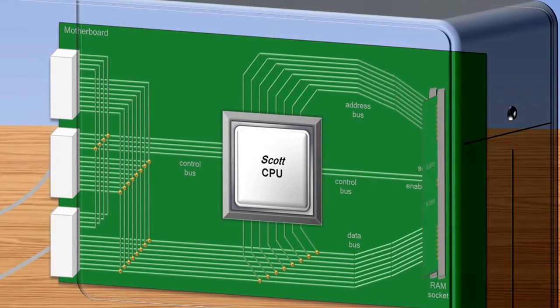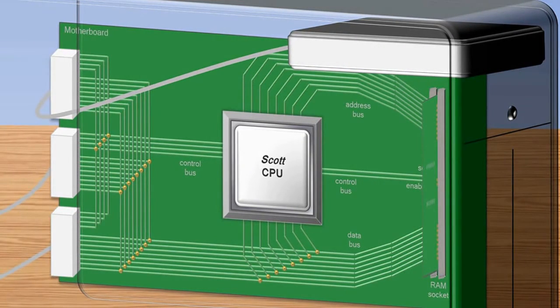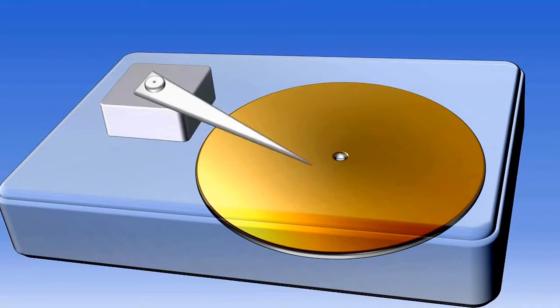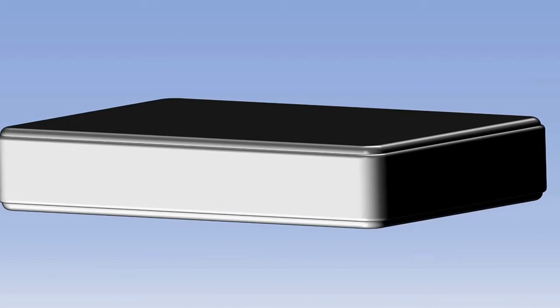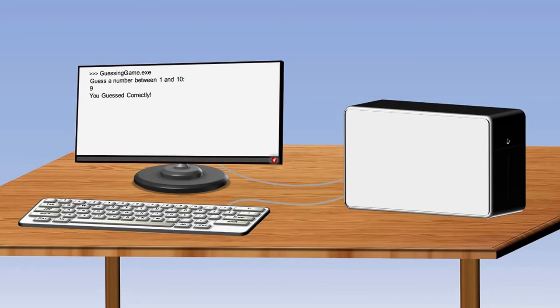So we'll zoom out to see how the motherboard fits inside the computer case. In the computer case is the last component we'll look at, which is the hard drive. As soon as the power to the computer is turned off, all the data in RAM is lost, so you have to have a way to store it more permanently. For that, we use a hard drive. Inside the hard drive is a spinning disk covered in tiny magnets with a small metal arm floating above it. The arm moves around to the different parts of the disk where different data can be stored and retrieved. The disk and the arm generally move very quickly, but nowhere near as fast as the CPU can process data. For this reason, all the data from the hard drive must first be moved to RAM before it can be processed.